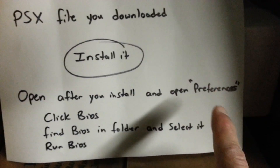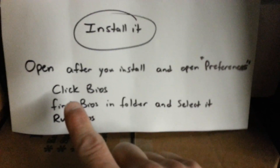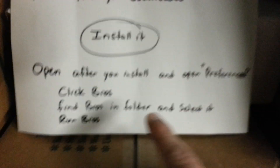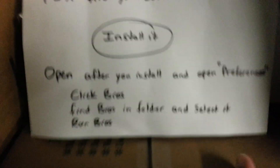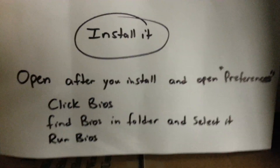After you open it, you're going to have an option. It's going to say: run ROM or game, run BIOS, preferences, and so on. Choose preferences, and at the very top it's going to say BIOS. Click it or touch it, and open the BIOS. You're going to be in your folders — find the BIOS in the folders you downloaded. It's going to be in PSX because that's where you moved it. Select it, then back out and go back to the main screen of the PSX app and click run BIOS. When you click run BIOS, it should come up like a PlayStation — that's how you know you're in business.